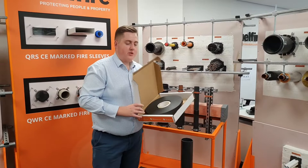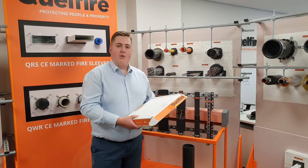To install the product, you simply pull off the length you need and cut it to size. Depending on the service that you're installing it around, you may need multiple layers.